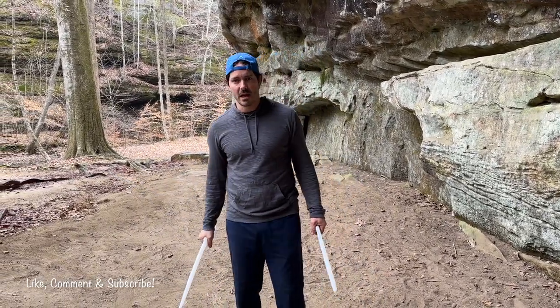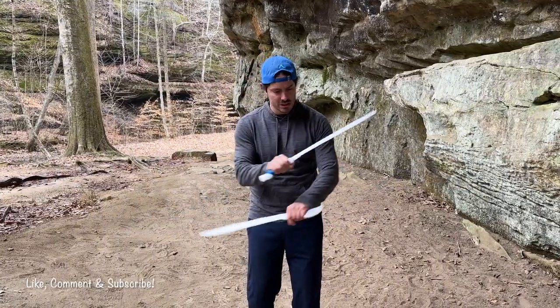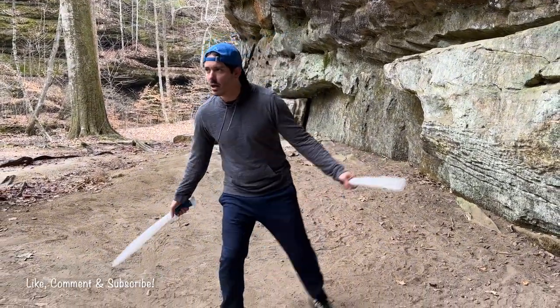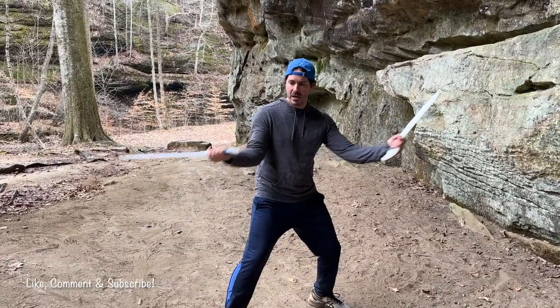You can do this one first. So from here, we're going to start off. This is working our crossadas, our crossings. Some styles will call this an X-strike. We're going to strike open from our open X.